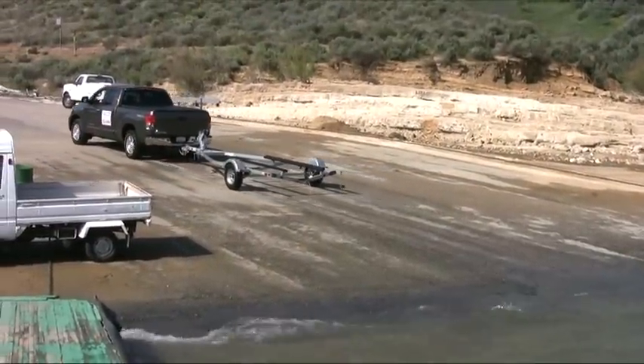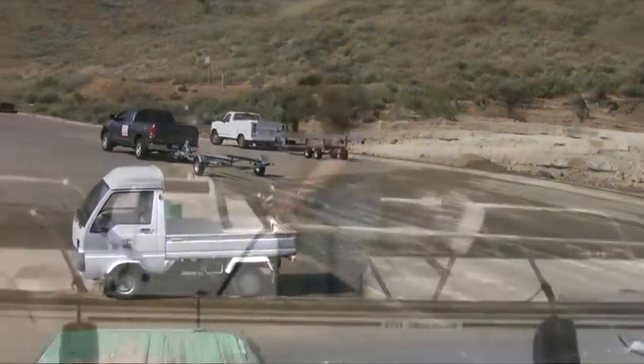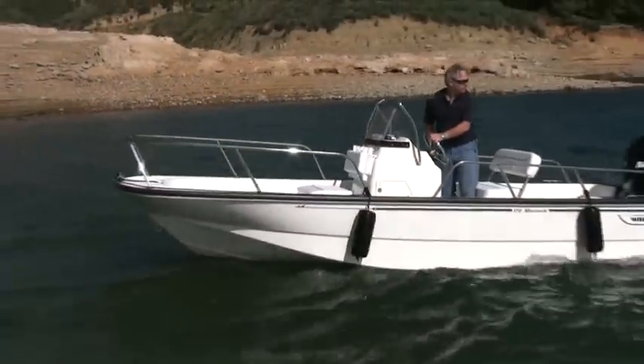After launching your boat, ease the truck and trailer off the ramp and into the parking space so somebody else can use the ramp. And that's all there is to launching. Thank you.